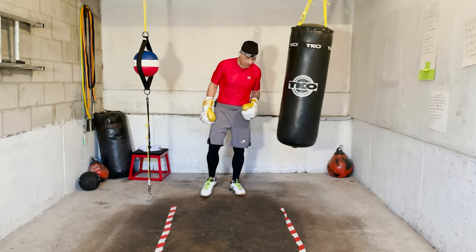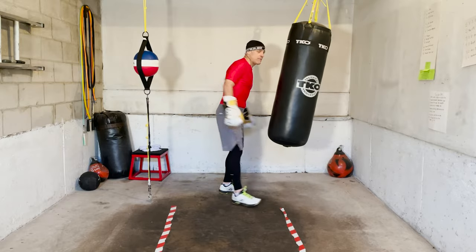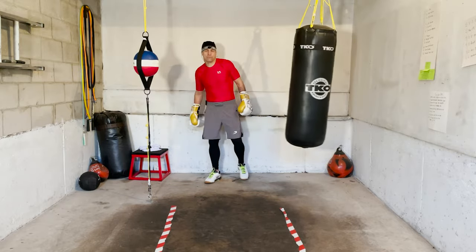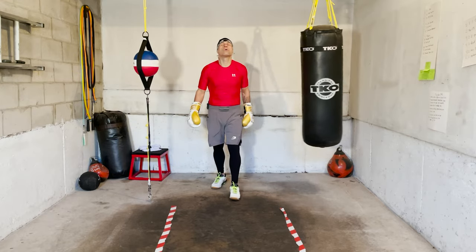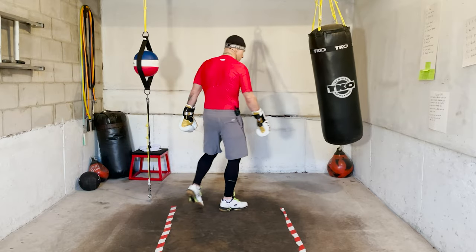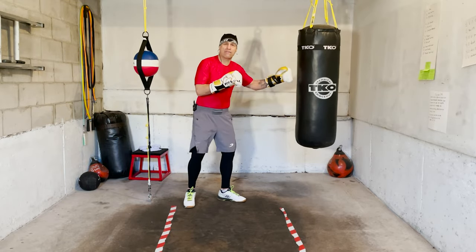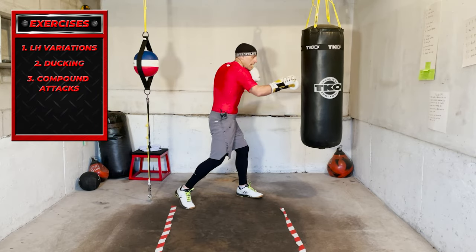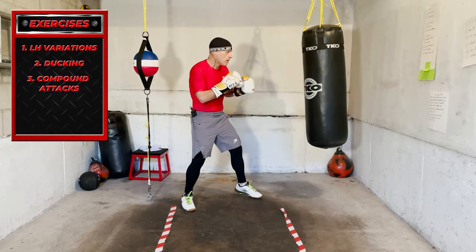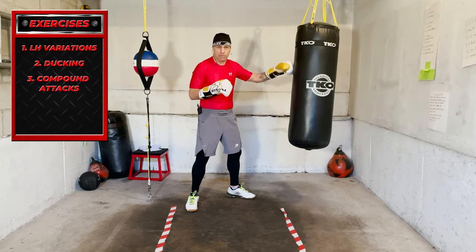Okay, take a breath, relax. Three more themes coming up. Just relax, enjoy yourself, breathe. So next round: left hand variations — jab right hand hook, jab right hand uppercut, right hand shovel hook. Mix up that left hand on the power shot. Then we work ducking.